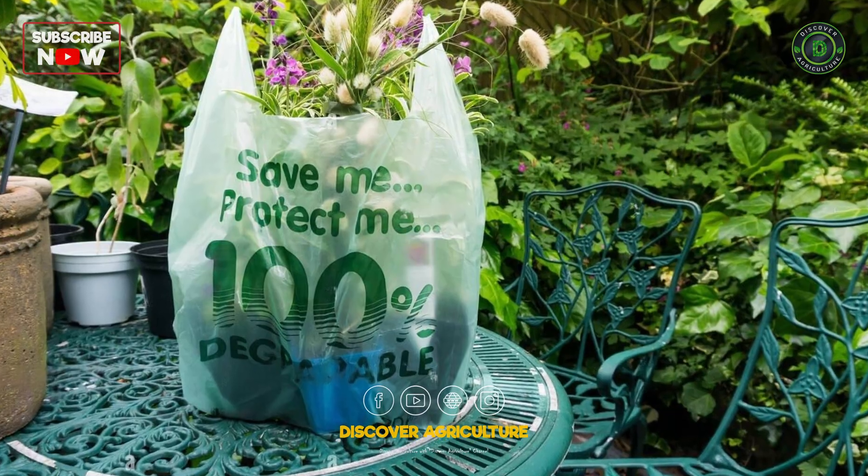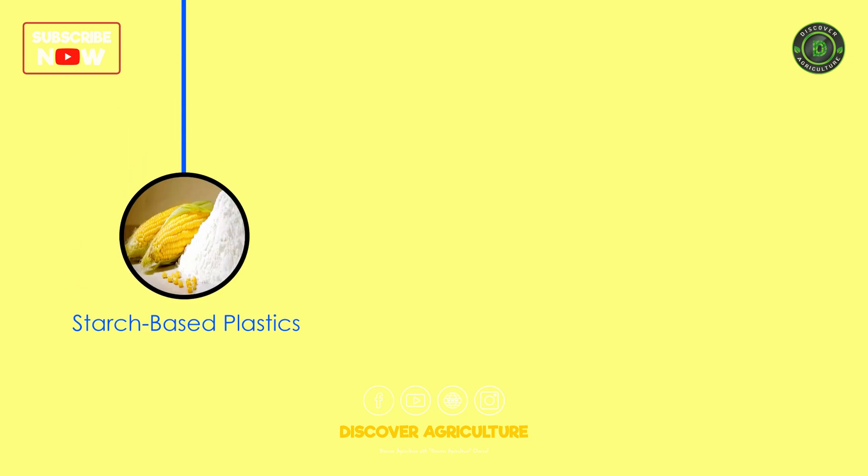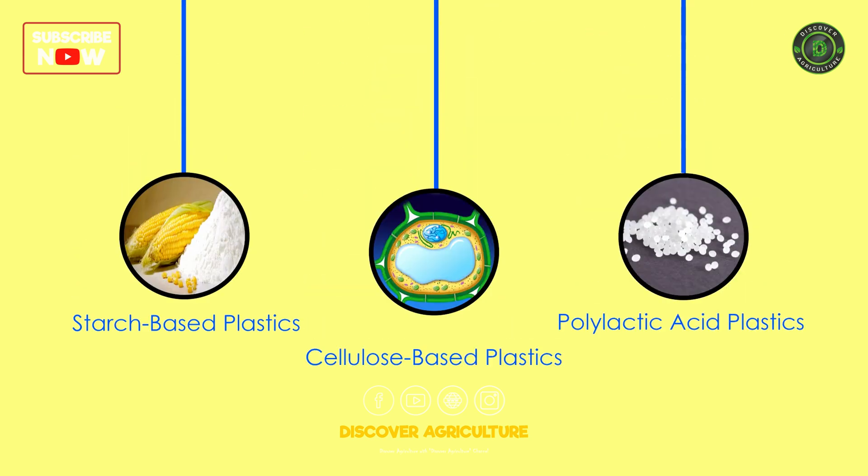Bioplastics are made from renewable biomass sources, such as starch-based plastics, cellulose-based plastics, and PLA plastics to start.